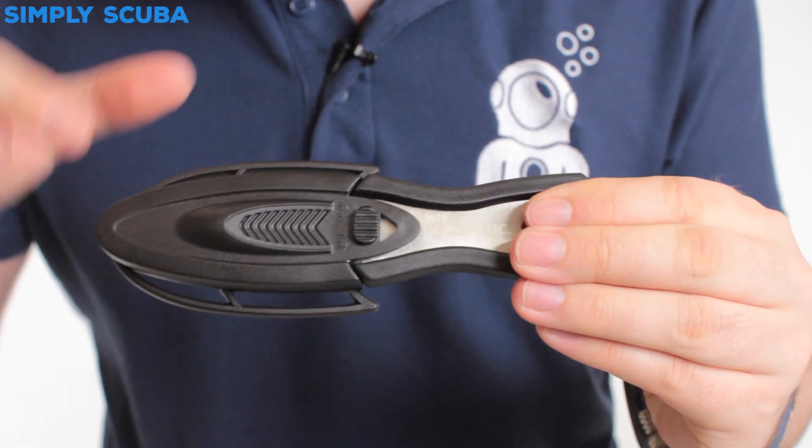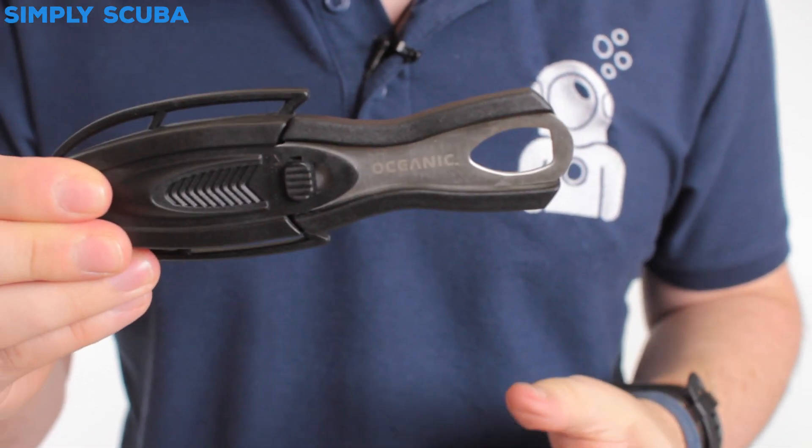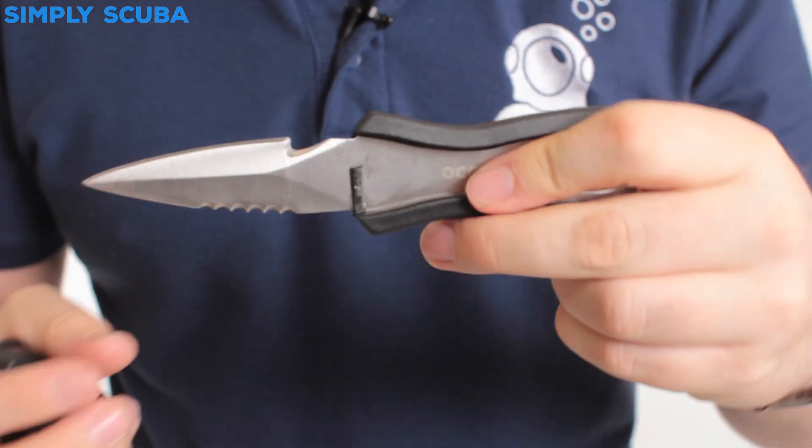It's a very strong and reliable case. It's got a locking mechanism so you're not going to remove the knife accidentally. Just slip that to one side, give the knife a good tug and that's going to release it.